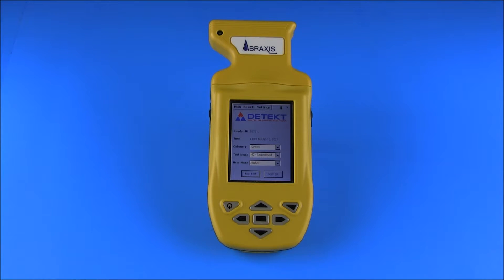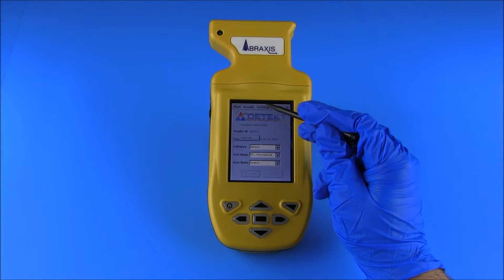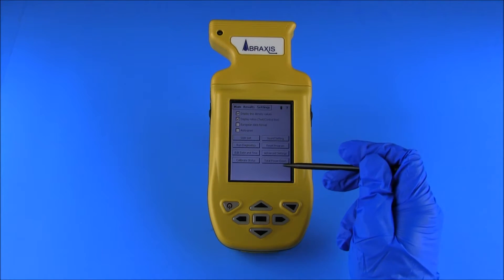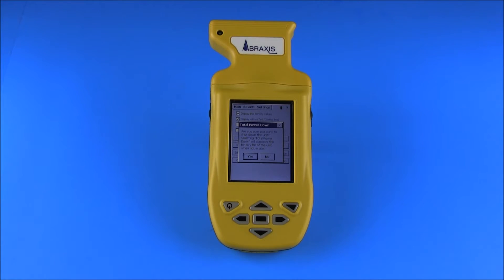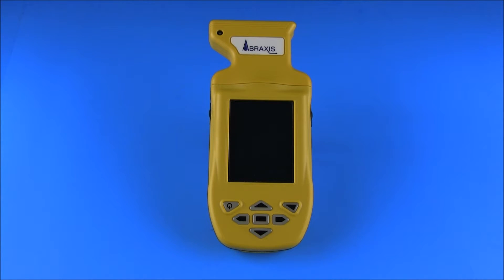For peak battery life and performance, the Total Power Down feature should be used when shutting off the reader after use. Total Power Down exits all programs, conserving battery life and ensuring that the unit recalibrates upon startup. To initiate the Total Power Down, use the stylus stored at the back of the reader to select Settings from the user control menu, then select Total Power Down and then Yes. Note that, unlike the Total Power Down, using the Power Off button will not exit the program in use — the program previously running will reappear when turned back on, continuing to deplete the battery. Total Power Down should be used rather than the Power Off button when there will be a significant waiting period between test strip evaluations.